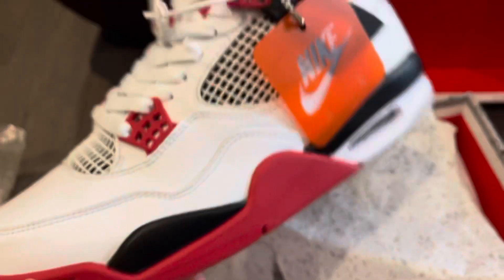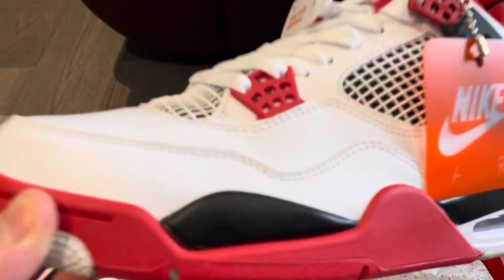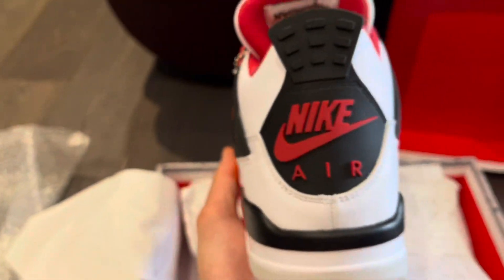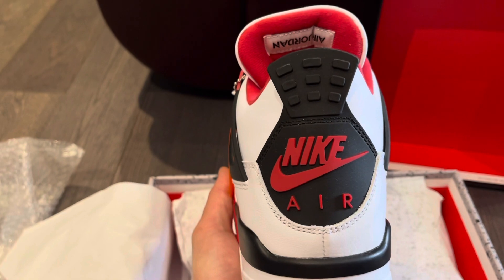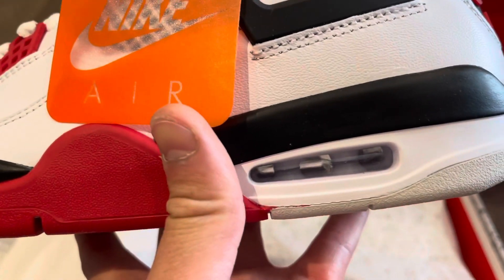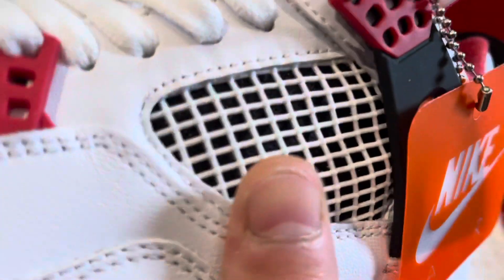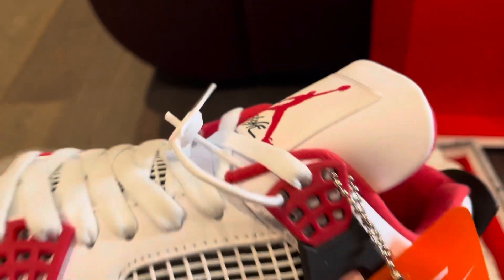This is the first time looking at them with you guys. Maybe just a little bit of glue around here, nothing serious. Check out the back — Nike Air, very nice, paint is on point, got that white air unit. The hang tag and netting are separate, not glued in — very nice.